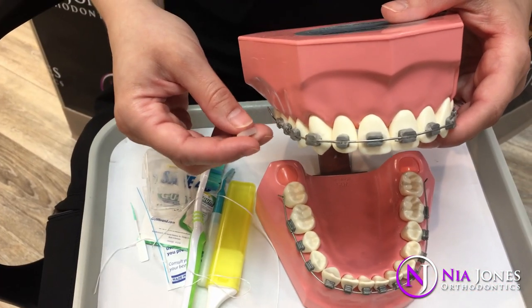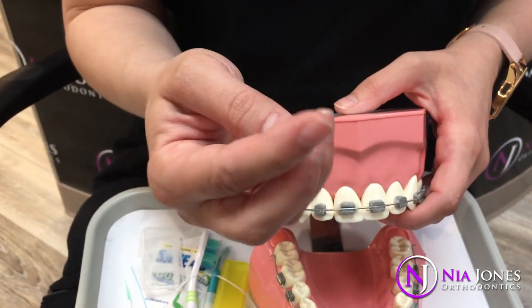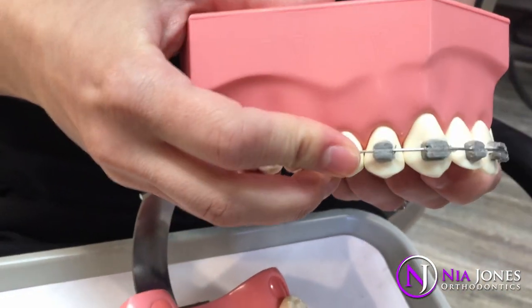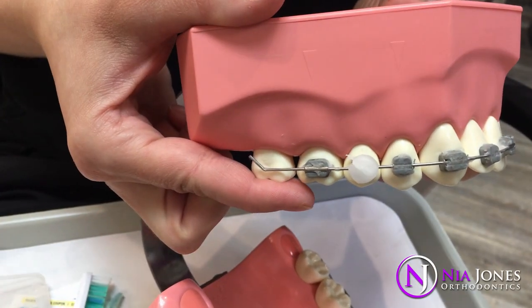If you have anything poking or bothering you, what you'll use is the wax to help make everything more comfortable. You peel a piece of wax out of your container, roll it into a ball, and press it down on top of whatever is bothering you. It makes a nice little cushion for your lip and cheek to slide right over.